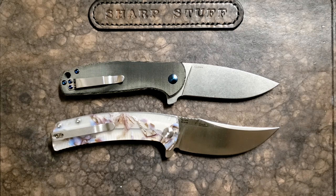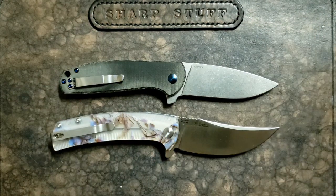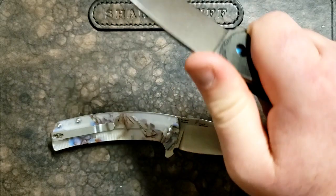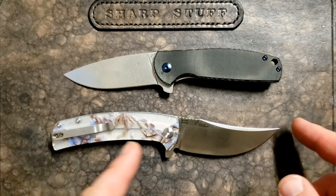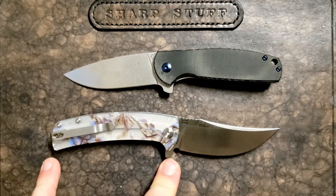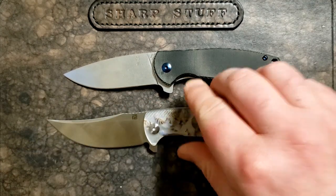Beginning with the Kizer, it's seven and a quarter inches overall, three and one-eighth inches on the blade, four and one-eighth on the handle, three and three-eighths grip area — which for me, with fairly large hands, does give me a four-finger grip and feels pretty darn nice. It only weighs in at 3.2 ounces. Switching over to the Arroyo, we've got seven and a half inches overall, three and three-eighths on the blade length, four and one-eighth on the handle — exactly the same as the Gemini — three and a half inches of grip area, and it weighs in at 3.4 ounces.